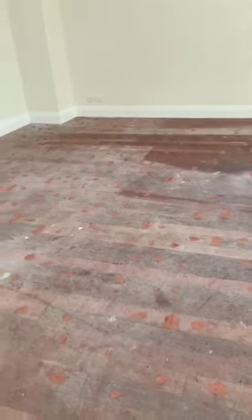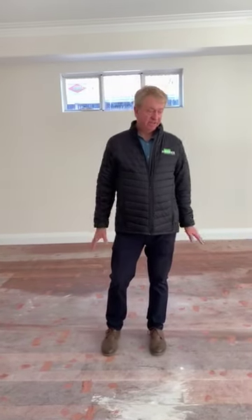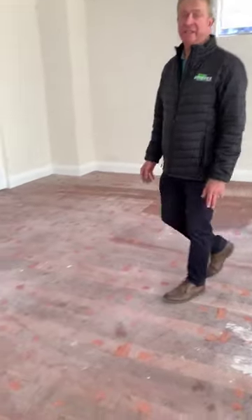Usually you put a batten — a 30mm batten — then 20mm flooring on top. But this is a lot more cost effective to buy the material, and you still get the same effect: Jarrah floorboard.